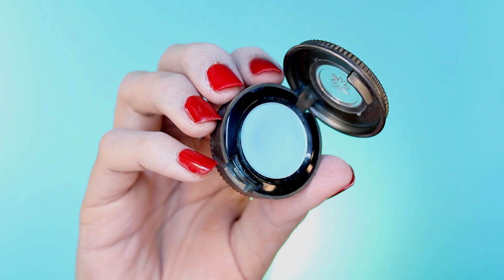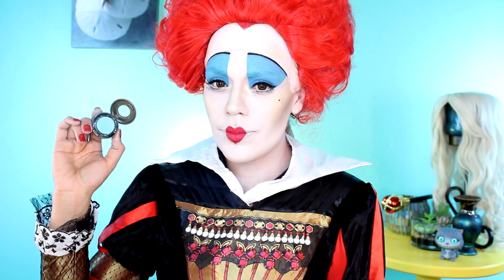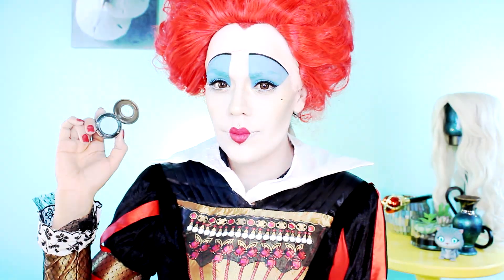The blue eyeshadow I used seems to be a bit dark, so I'm going to be applying this gorgeous baby blue color in the shade Narcotic, right on top. And we're done — this Queen of Hearts transformation look is complete.